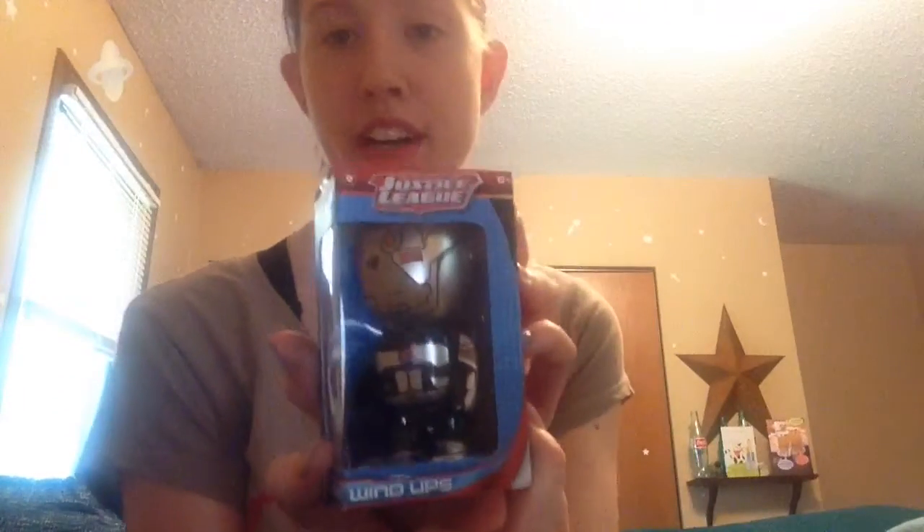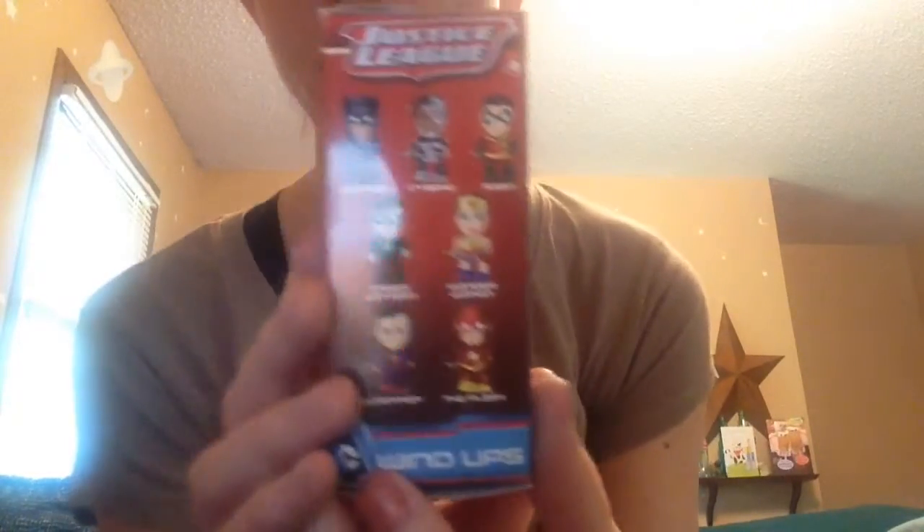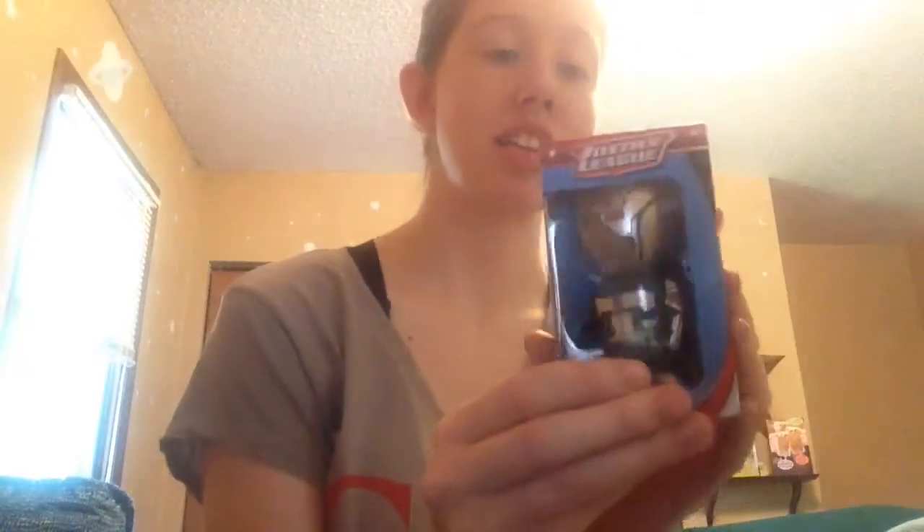This is Cyborg from Justice League. And you can get Batman, Robin, Cyborg, which is this guy, Green Lantern, Wonder Woman, Superman, and The Flash. And that's what they would all look like. I think this guy is going to stay in his box for a little bit because he's super cute.